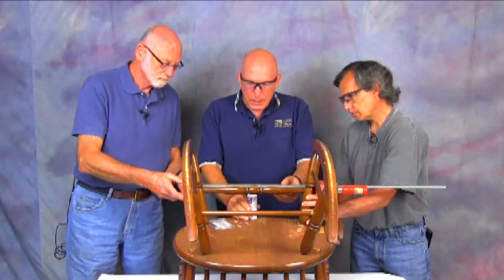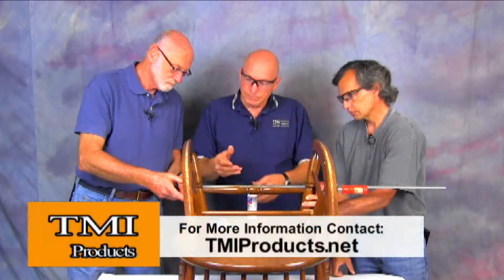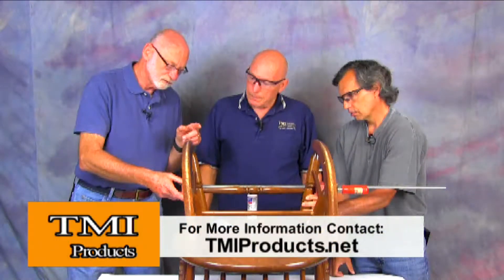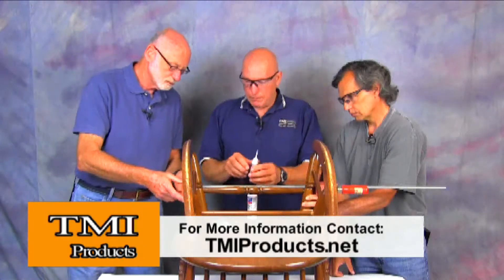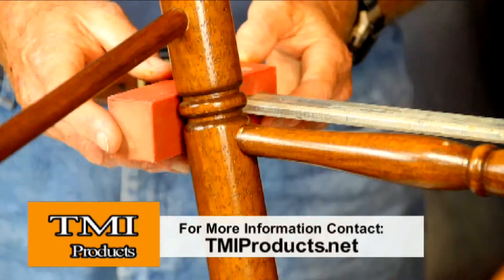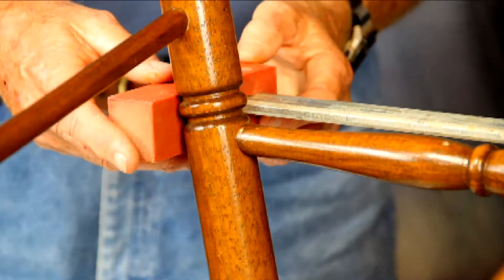Is this the thin glue that you used? Yes, that was the thin so that it would penetrate in there really well and hold. Is it a flexible adhesive? It is a flexible wood finish, but it is a flexible glue as well, and it works great for these kind of repairs.